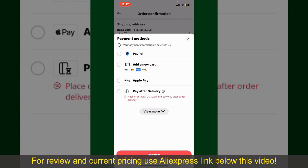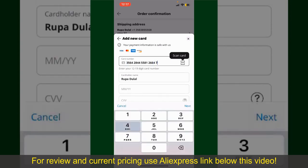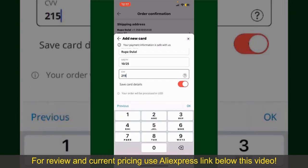In my case, I'm going to choose the Add a New Card option. You can then scan your card with the help of the scanner button, or manually enter your card number in the text box.